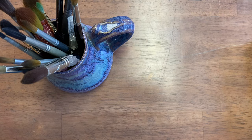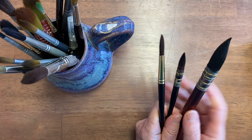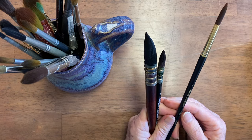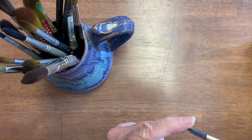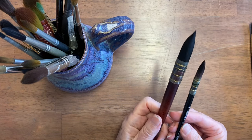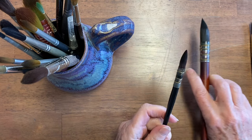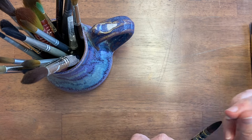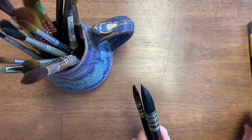The very first, most basic thing with water control is using the right brush. This brush is a round 7000 series brush, synthetic hair, and it's pretty stiff. These quill brushes hold a ton of water — even this little one holds a lot of water — so if you're trying to control the water, it's going to put more than you want. So that's number one.